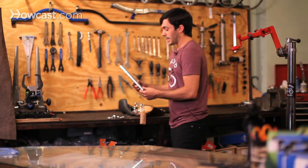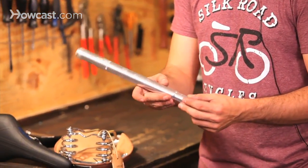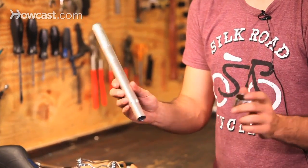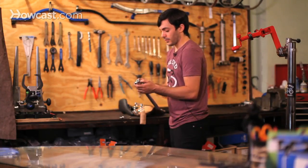All seat posts are a little bit different. You're looking at different sizes in length and also in width. It usually goes from about 22.2 millimeters up to around 32 millimeters, so it's a really wide range. Make sure you have a pair of calipers, or take it to a bike shop and they can measure it for you.